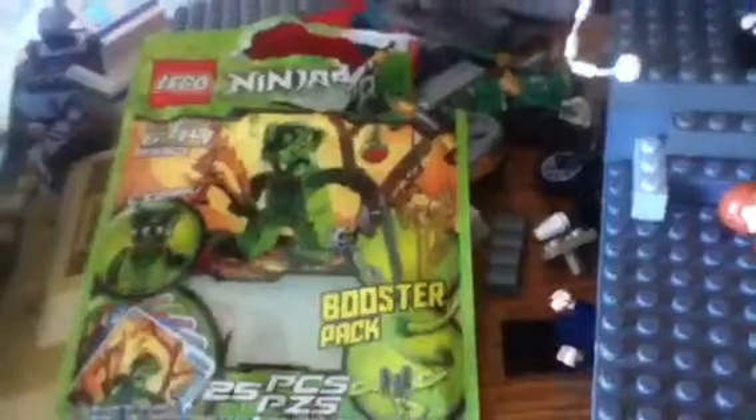Hey guys, if you remember I did my Anakin Jedi Instructor review — it's just filled with many features. I got a new little set which is a booster pack. I just found this — 26 pieces, set number 9557, and I do not have a Cameron, so yeah, that's the little packet that we got.